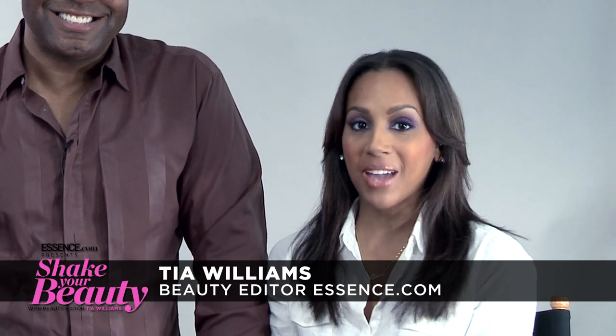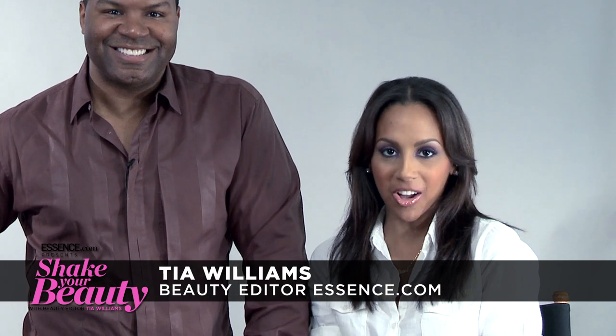Hello everyone, welcome back. Look number three for fall is a fabulous purple smokey eye, which is kind of unexpected because smokey eyes are usually black or gray. Purple is kind of an update, so tell us a little bit about the look and how you did it.